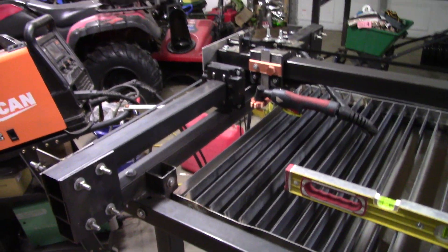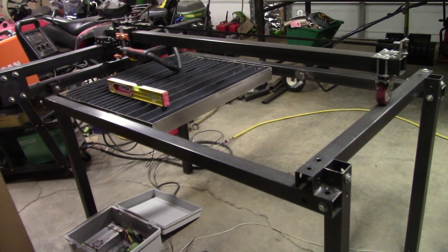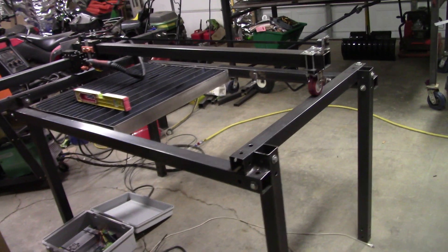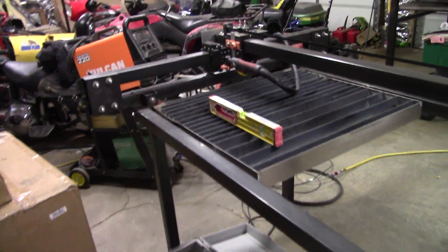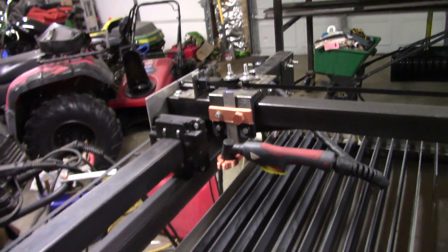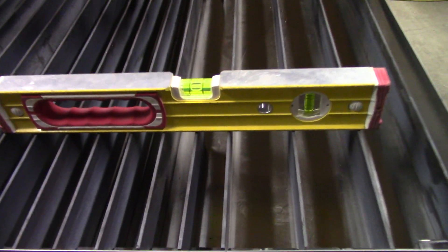This is the new plasma cutting table I made — a nice big plasma cutting table. I made a wheel to ride the end so it can ride back and forth, and everything works butter smooth. There's absolutely zero wiggle to it, so it should be super precise.